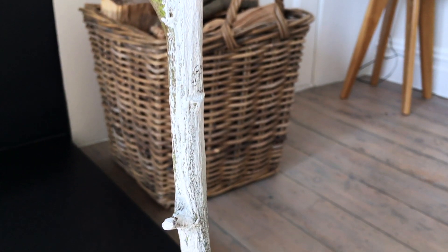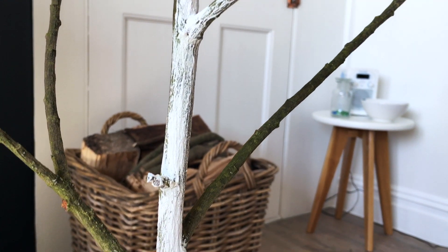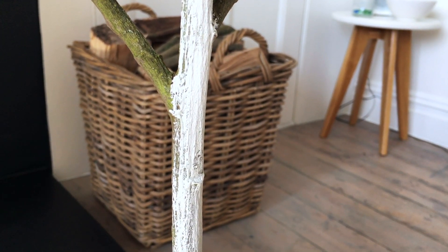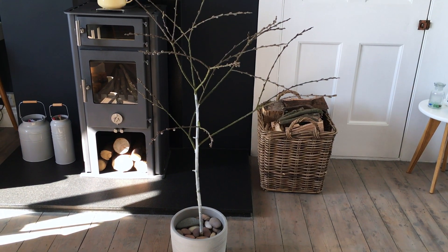I wanted to just very lightly brush on the paint. I'm just giving it one coat all over and allowing the texture of the branch to show through. I didn't want the paint to be too thick because I want this to have quite a natural look.